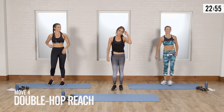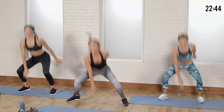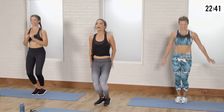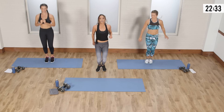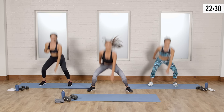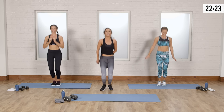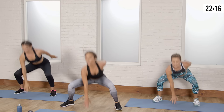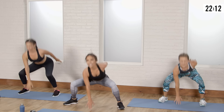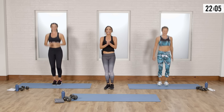Put those weights down — first cardio move is double hop reach. You're going to go two hops, open reach down, two hops, other arm. You're going to feel this in your booty. Keep your chest up, butt back. If you can't touch the floor, that's okay — just reach as far as you can like Brittany. It takes some coordination too, which is always good for the mind. Double hop, reach — knees over your toes. You guys are doing amazing. Good work — shake it out.